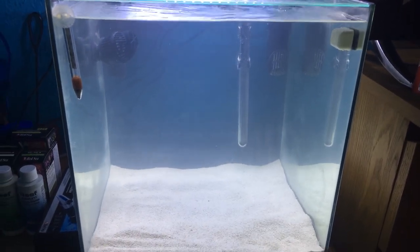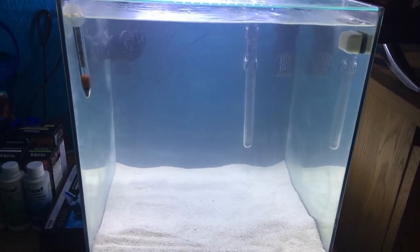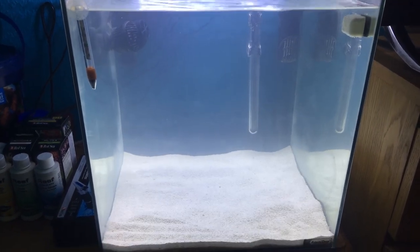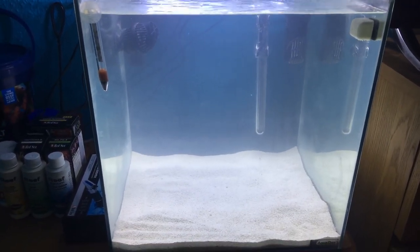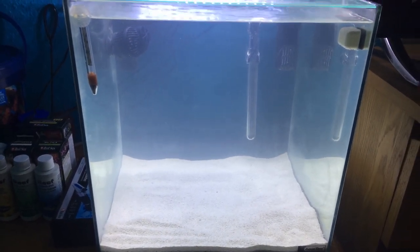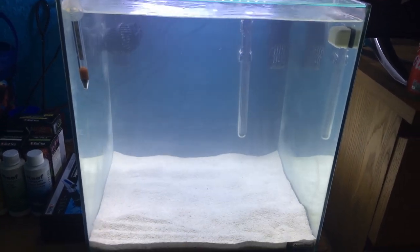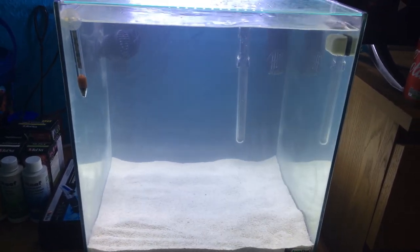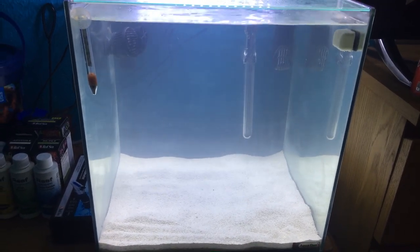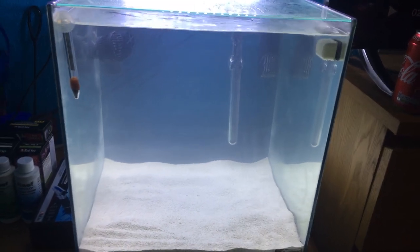I'm not too sure if you can get them in the States, unless you get them shipped over from either Europe or Australia. They shouldn't be impossible to get a hold of, but they do make really great tanks, saltwater or freshwater, whatever you're into. The tank itself is an 18-inch cube — 18 inches tall, 18 inches front and back. It holds around 80 to 85 litres, so it's not too big and it's not too small.